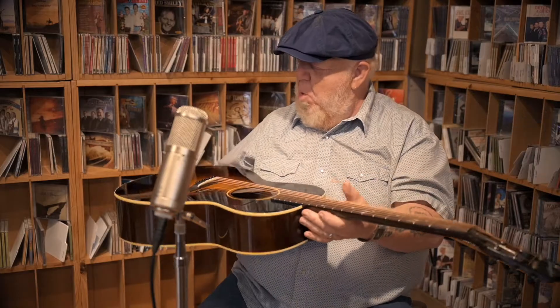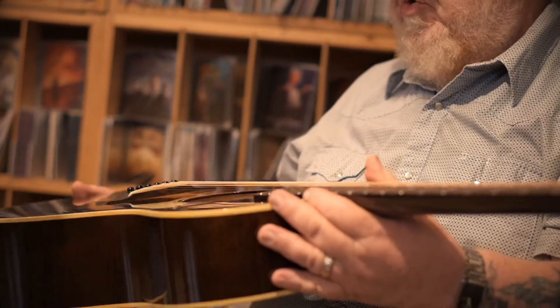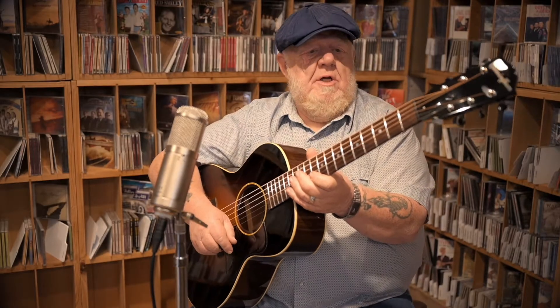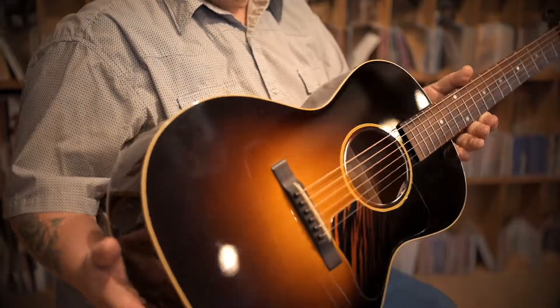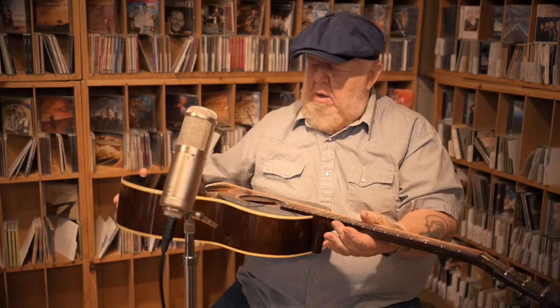Look at this bad boy — Honduran mahogany all over the place with a red spruce top, rosewood fingerboard. What a guitar! Cunningham handmade instruments — he knows what he's doing obviously, and sonically makes wonderful stuff. I've seen a few of his guitars before and everything about it is just spot-on.